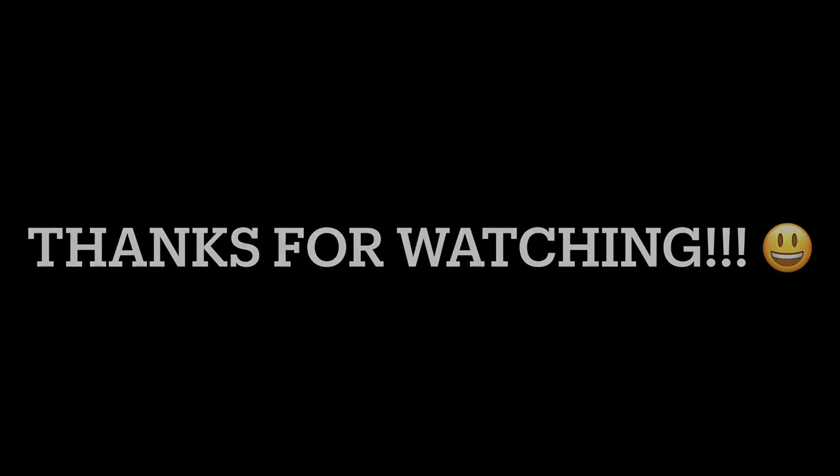Thank you all for watching — that's going to be the end of our video today. Don't forget to look in the description below, sign up for your free stocks with Robinhood and Acorns if you want to, and leave a comment saying which number subscriber you are. Happy Thanksgiving. We'll see you later. Bye.